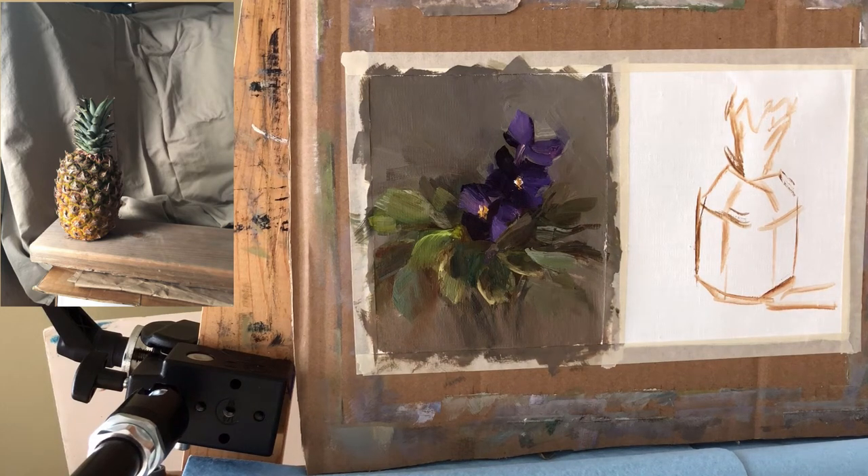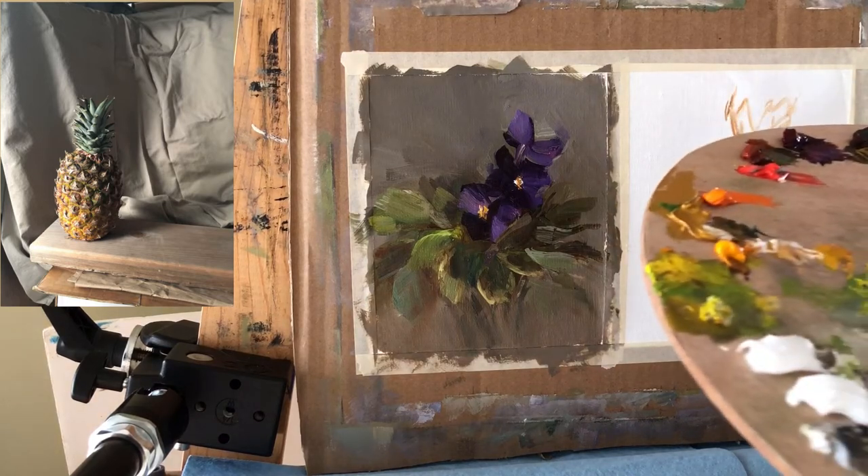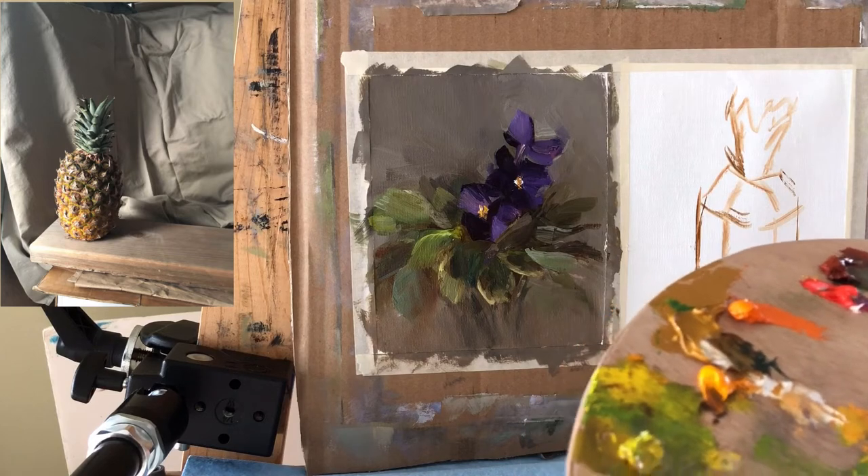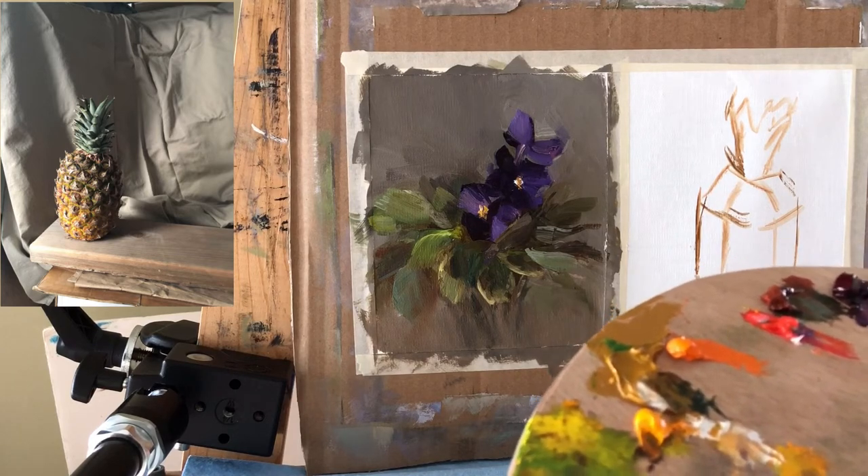Hello everyone, I'm back with some more interesting subjects to paint. This time I decided to paint a pineapple, and I thought it would be interesting for everyone, especially for beginners, how you approach this type of shape. Really what you do is simplify it.